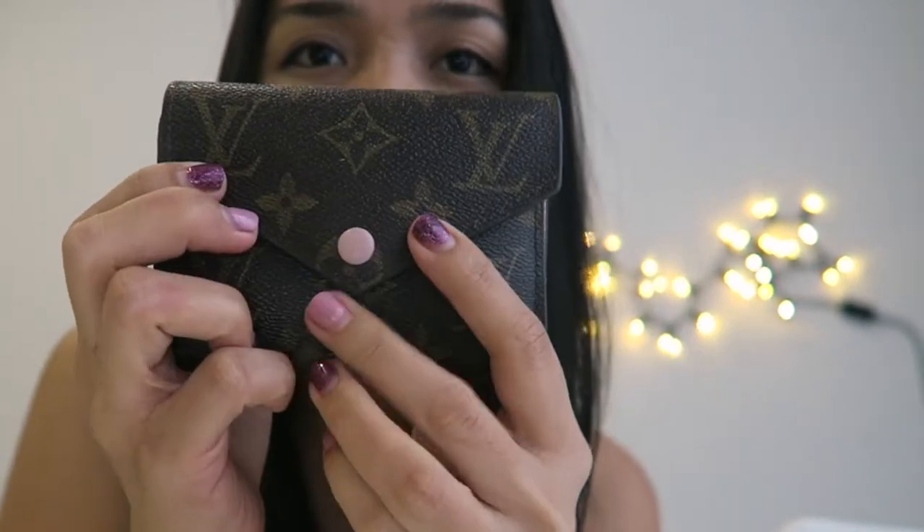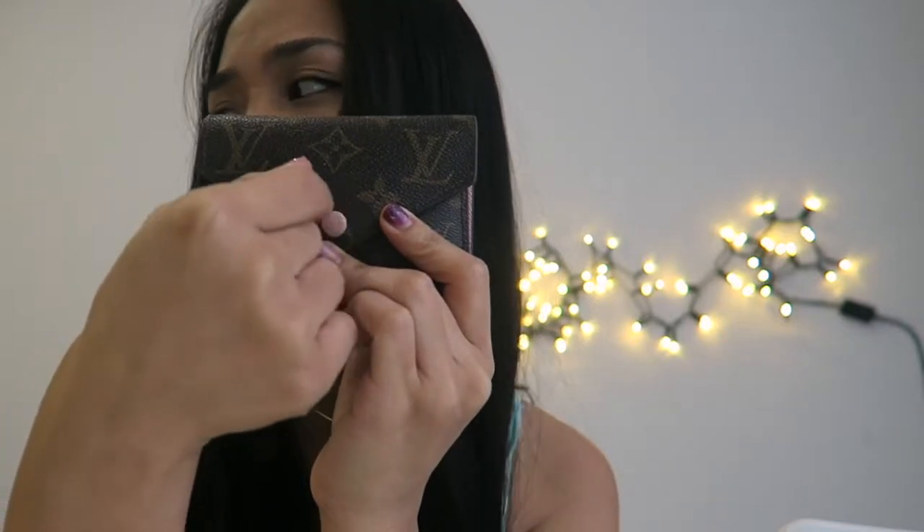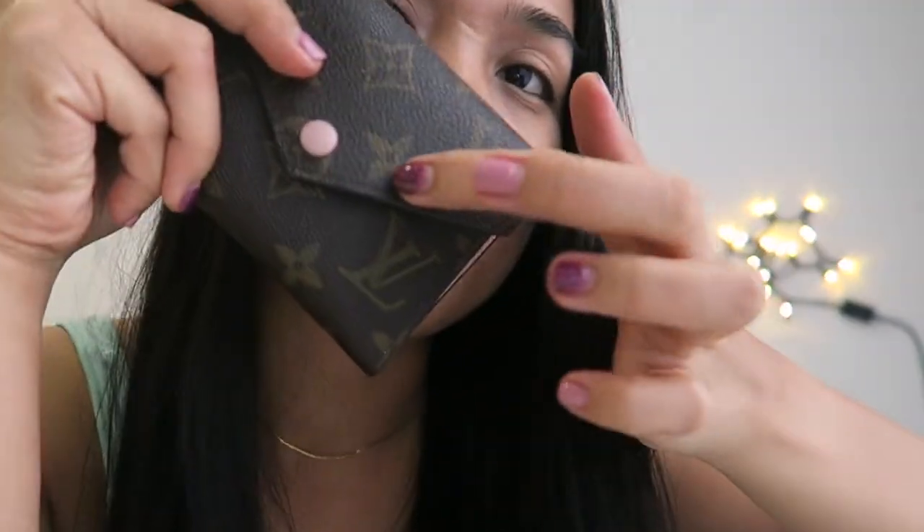This wallet has a pink button here. Before I started using it, I applied clear nail cuticle oil to protect the leather, especially on the bottom part where wear tends to happen — I saw other people do this on YouTube as well. I've been using it for about two years already with no problems.